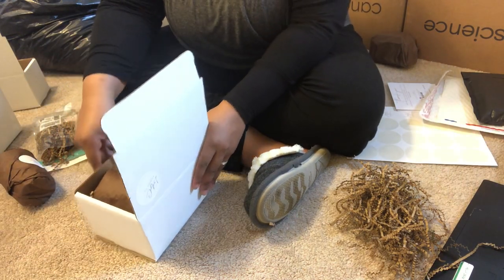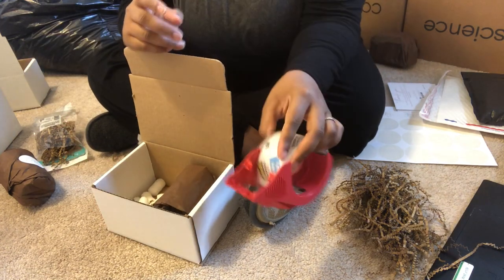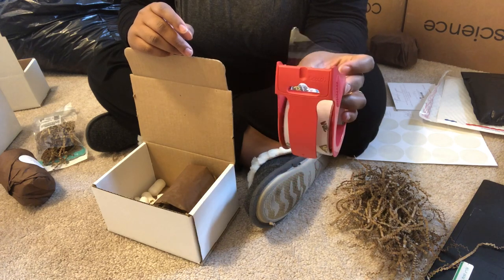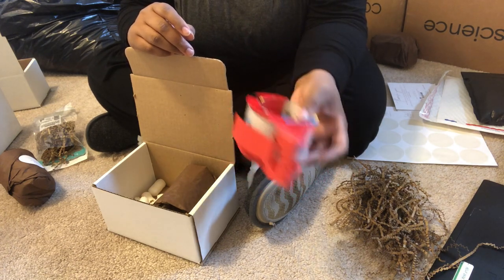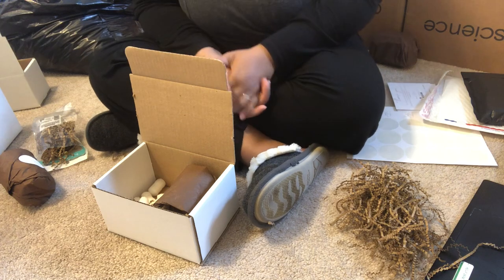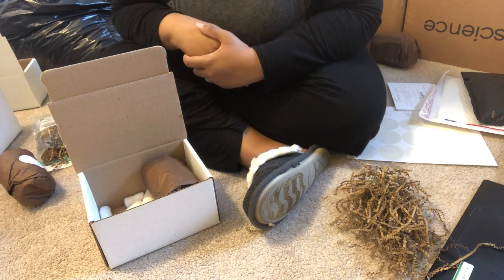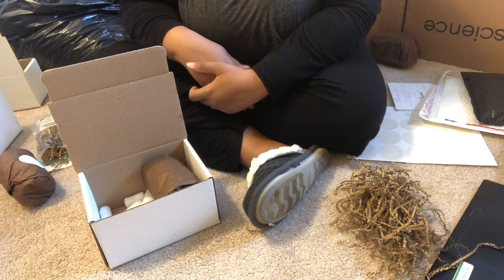I get my shipping tape from Walmart, or I buy packs from Amazon — Walmart also sells them in packs. And that is just about it. That is how I pack and ship my orders depending on the quantity and what's in the order. I ship through USPS and I typically use first class or priority mail.